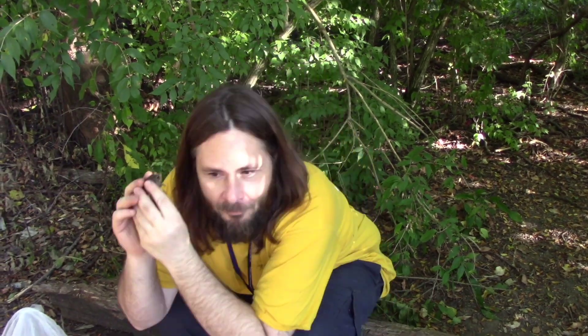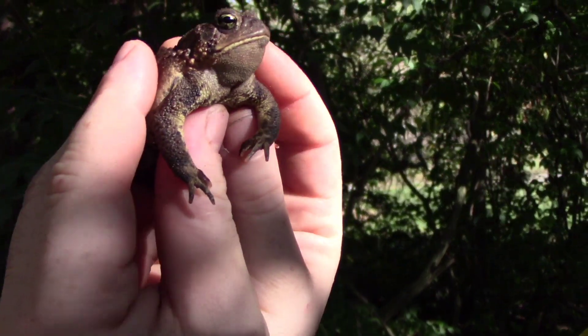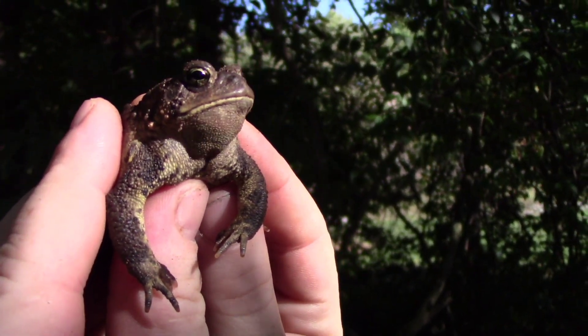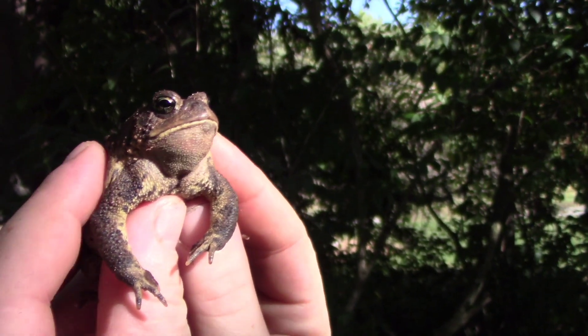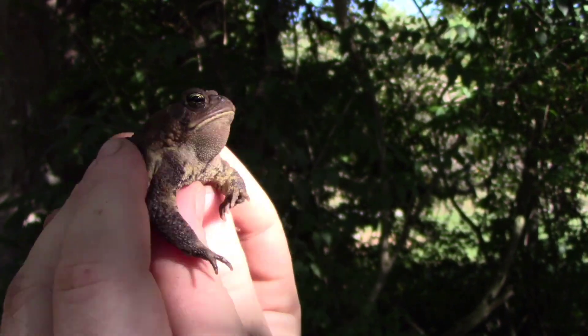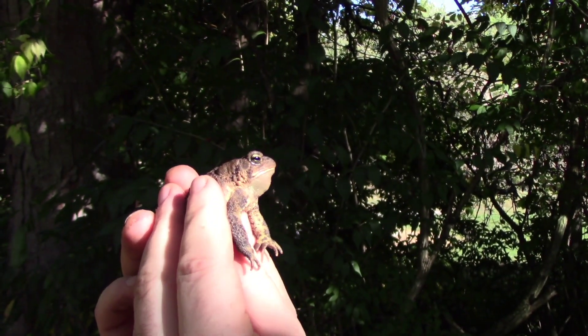This is a Bufo americanus, and I love Bufo americanus. If you hold them right, sometimes they'll chirp for you. You've got to put just the right amount of pressure — I'm not hurting them by any means. It's just a little trick I've found through the years. These things are really cool, and if you guys have kids, I recommend letting your kid have one. Put it in a 10-gallon tank with some soil, feed it some mealworms, watch it eat — it'll bury itself. They're a lot of fun; they don't give you warts. Bufo americanus, or the American toad.